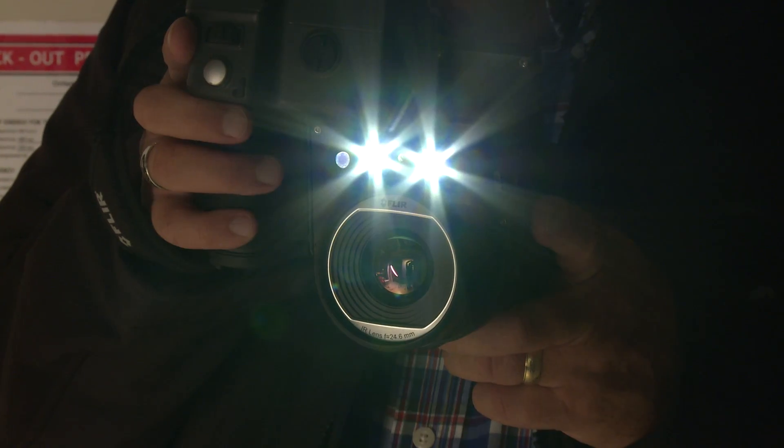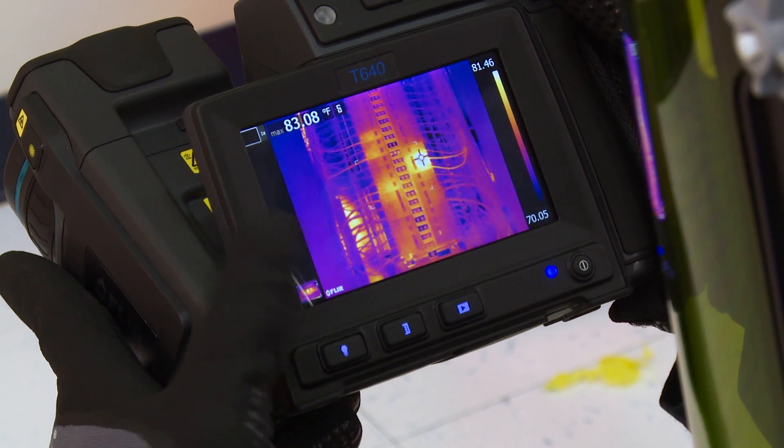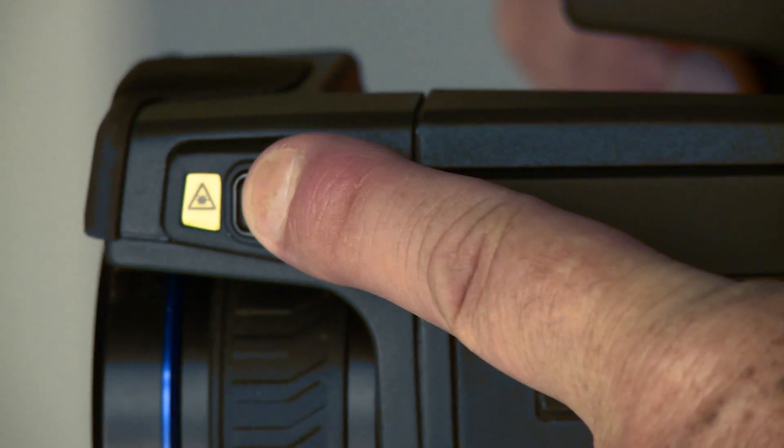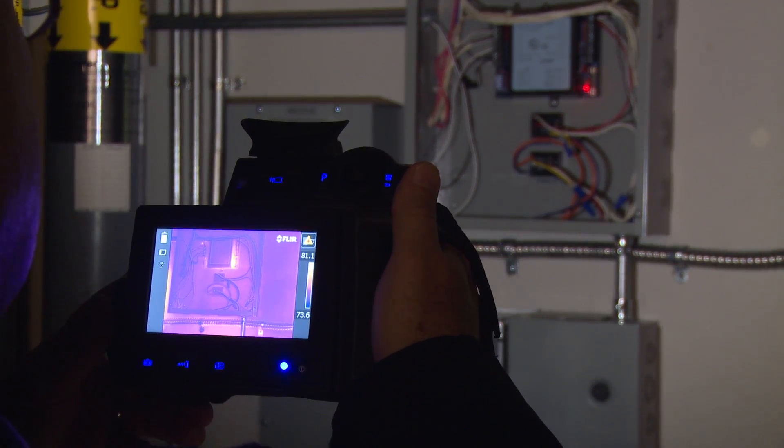When you need to throw a little light on the subject, the super bright LED button is right there. Plus there's a built-in laser pointer, handy for marking visible images to help you further document problem locations.